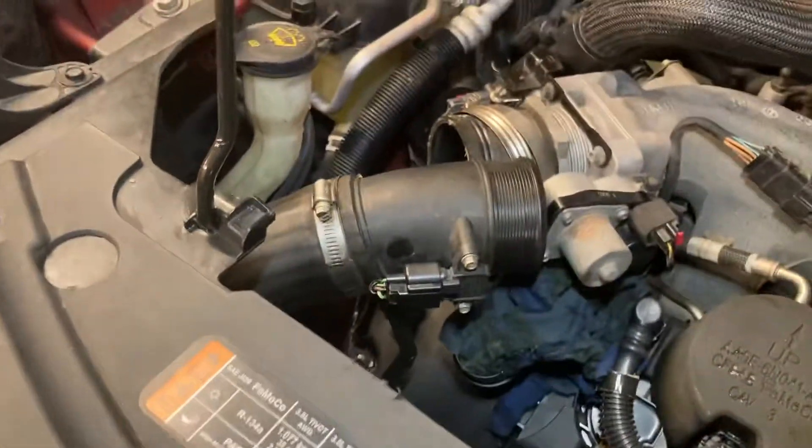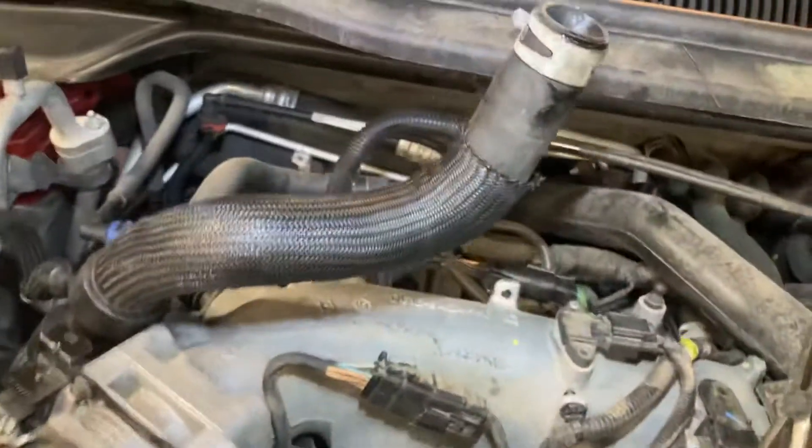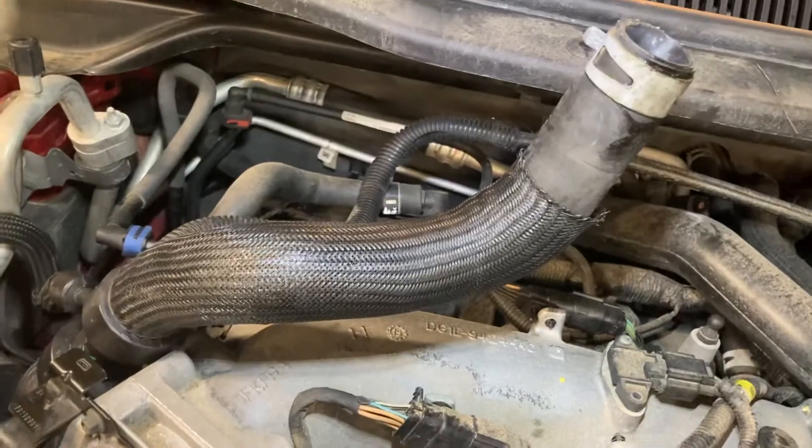Disconnect the wires on the alternator. Disconnect the air tube. Drain the coil and flip this hose out of your way.